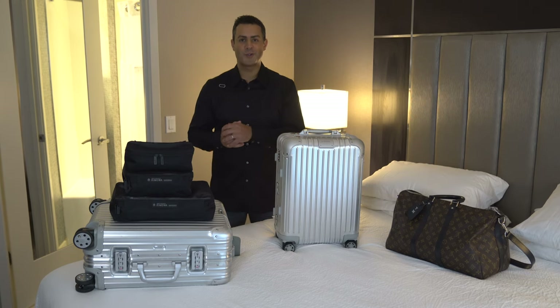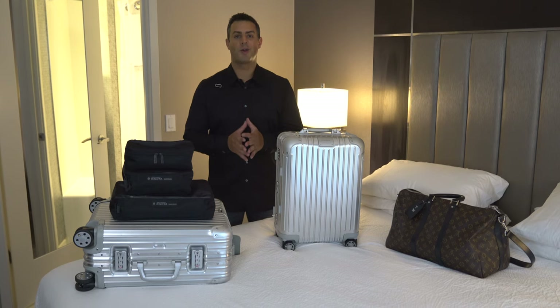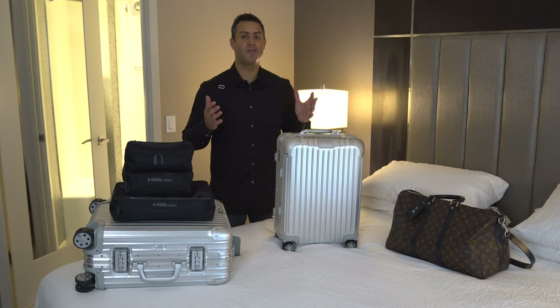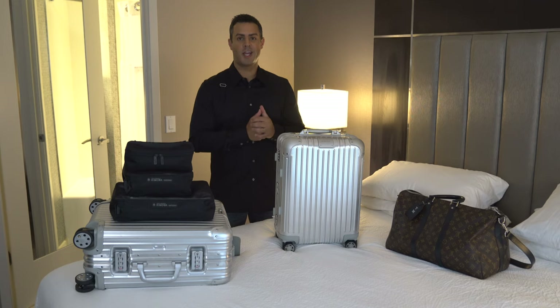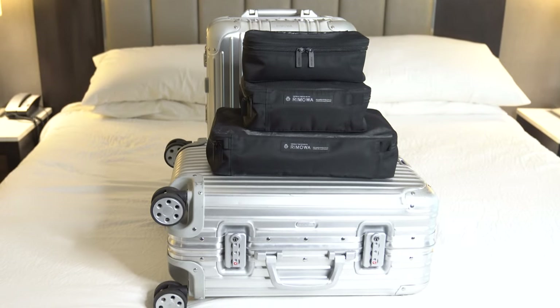When it comes to travel, especially by plane, we are obviously in the midst of a pandemic and there are travel restrictions. However, we are all hoping that things get back to normal, or some type of new normal, sooner than later. This video is not sponsored and the opinions that I share are my own. These are the new Rimowa packing cubes.